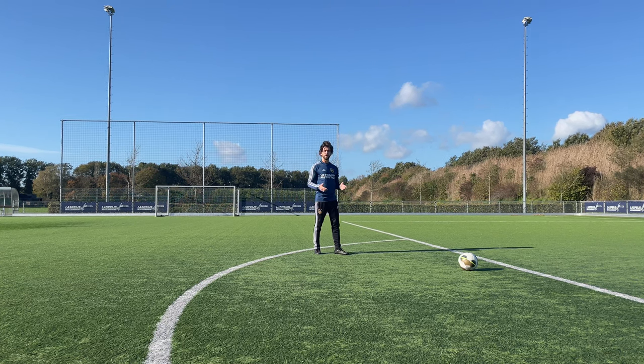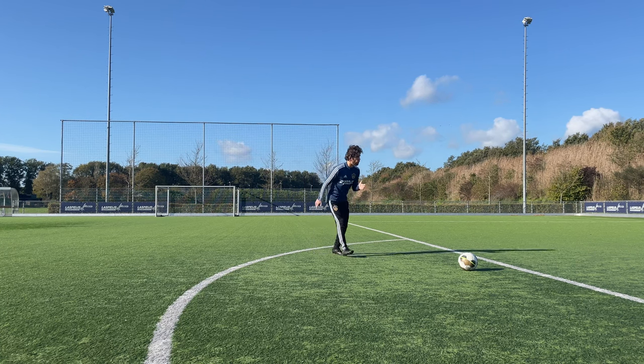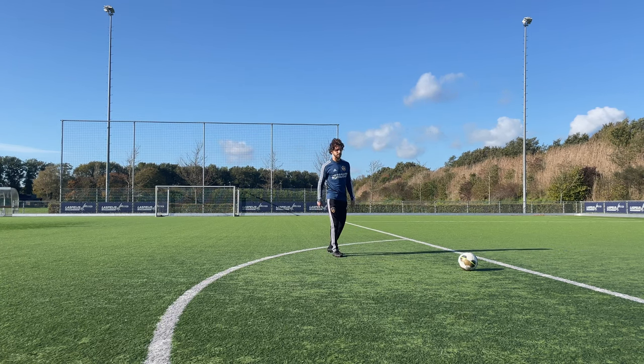It makes it way harder when you're constantly thinking like maybe the goalkeeper is going to save it, maybe I hit the wall, maybe this or that. It doesn't work. Just really focus on the spot and the goal you want to hit, and focus on the ball. Just take a look, run up, shoot. That's everything — that's important for the mindset.